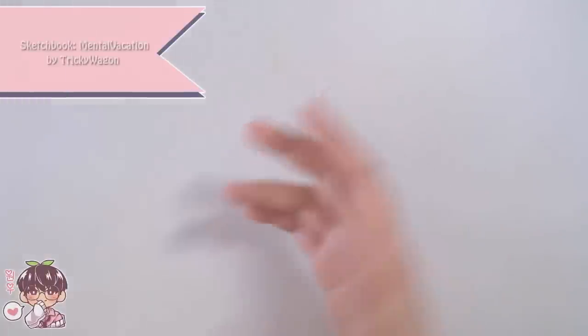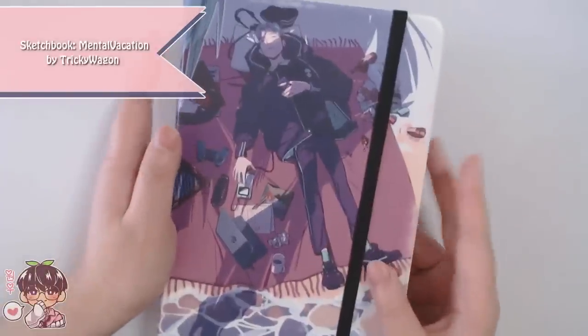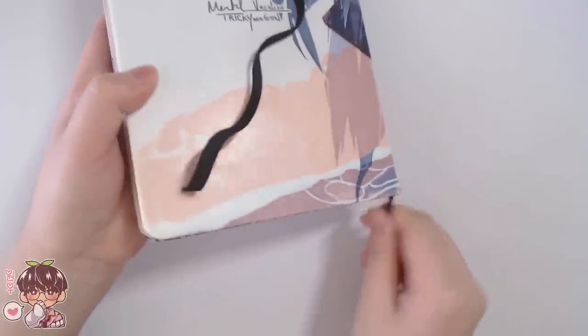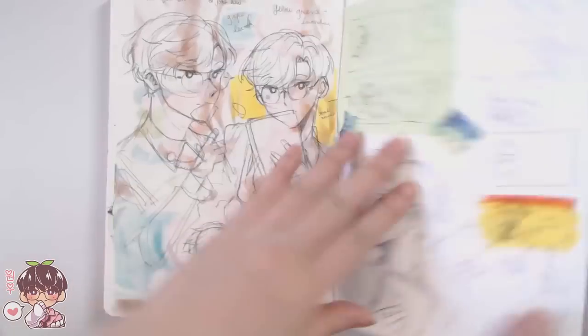Hi guys, welcome back to another video! Today we are working in my sketchbook and we are going to be painting with gouache. As you can see, as I'm opening up the sketchbook, the bookmark is actually at the very back because finally we're on the last page.